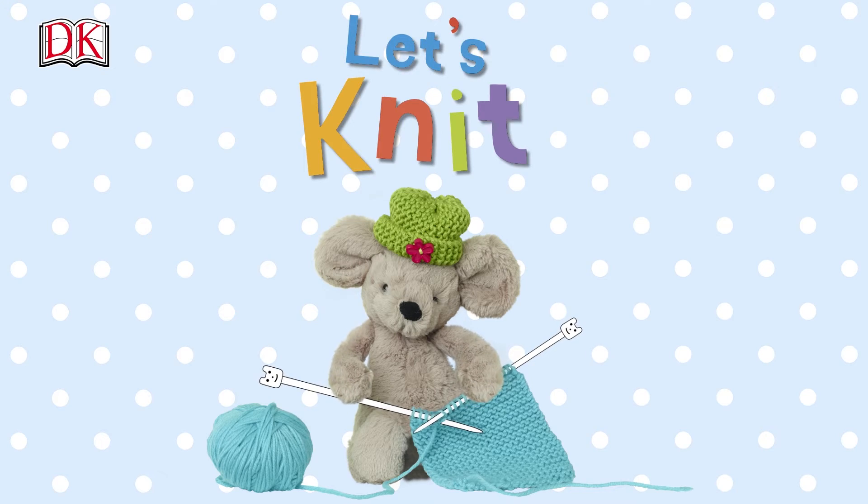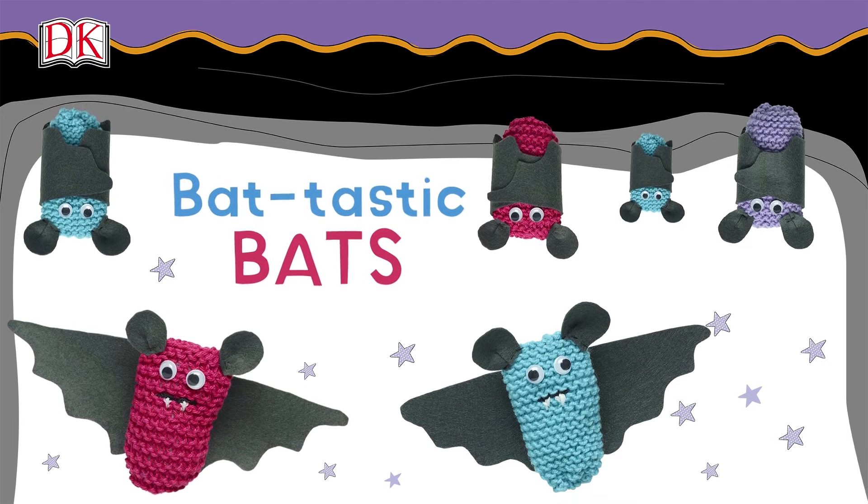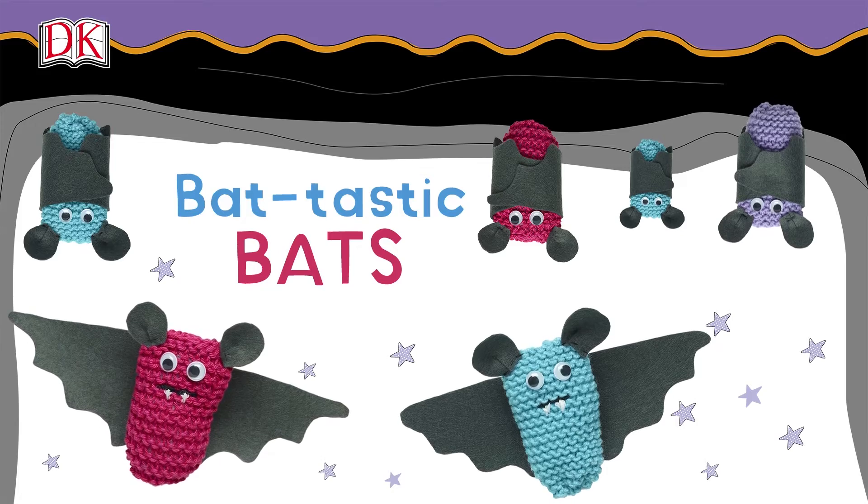Bat-tastic bats! With their cute fangs and googly eyes, these batty bats are fun to make. Hang up a few together for a great bat mobile.